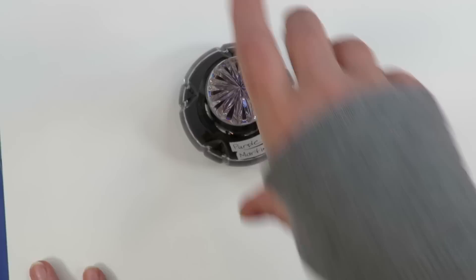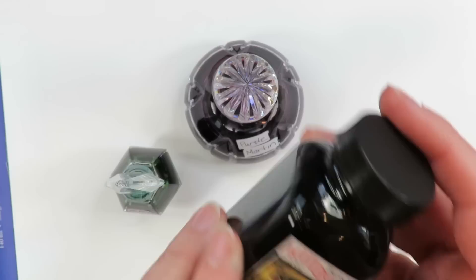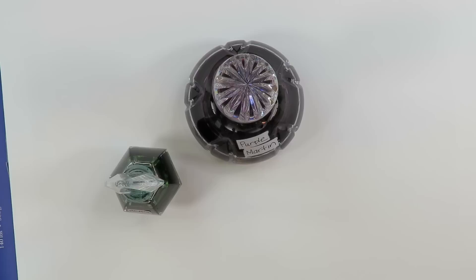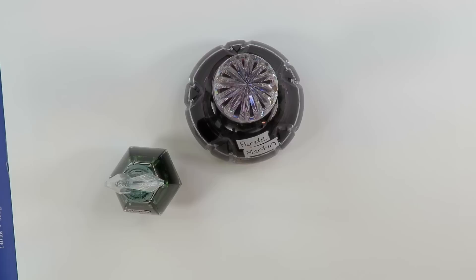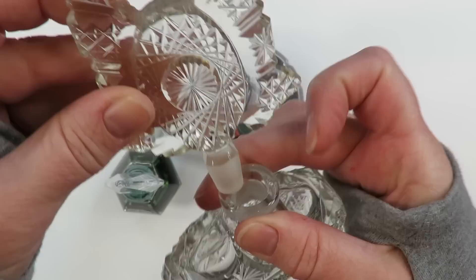I know from working with dip pens that they love smooth surfaces like Bristol, so I got this out for starters. Here are some of my favorite colors - Noodler's Ink is my favorite go-to because it comes in the most colors, like 126 or something. Waterman is another one I really like. Diamine too. My other inks are stored in these fancy bottles. Someone just gifted me one actually - another kind soul.